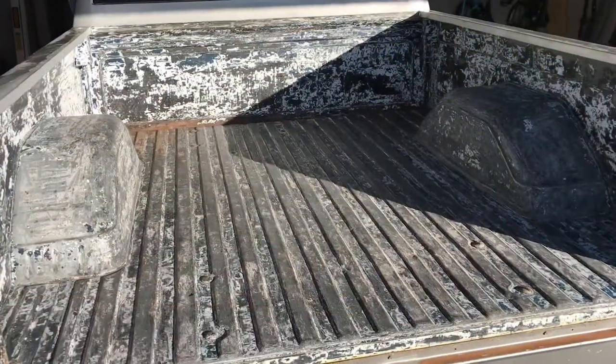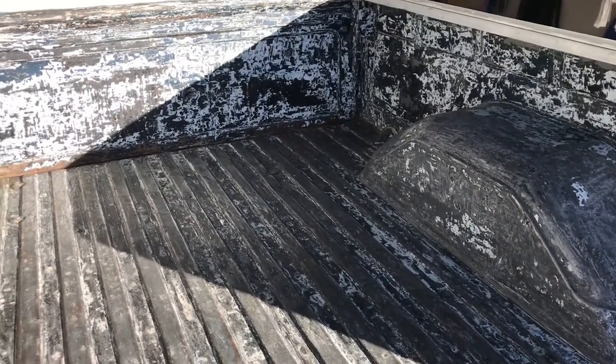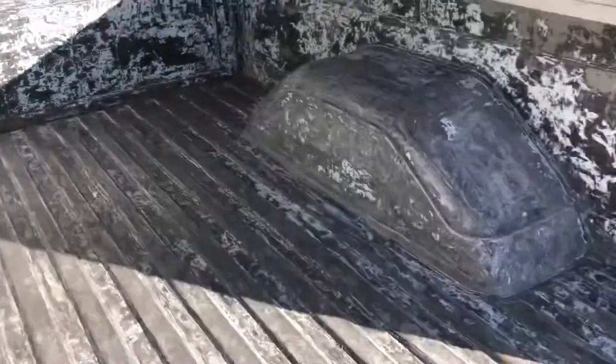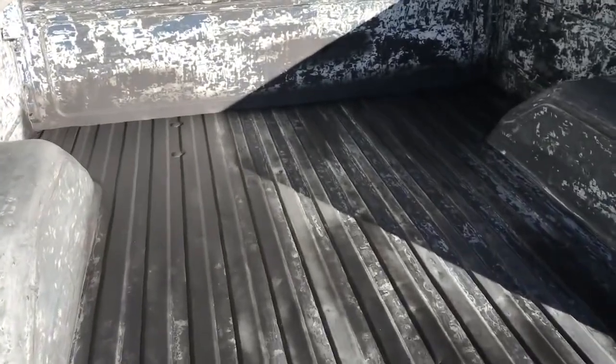That's eight hours worth of chipping away with a putty knife. Definitely keep a file on hand to sharpen the putty knife as you go — it just makes it a whole lot easier. The removal of my Rhino lining is complete.